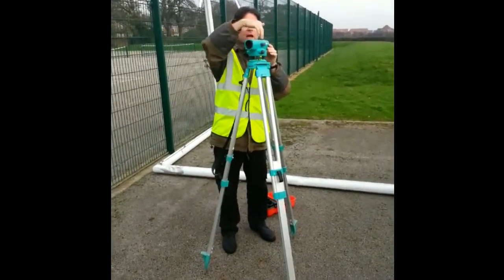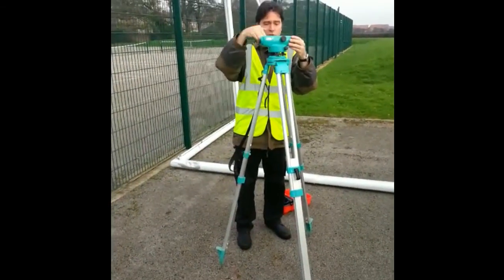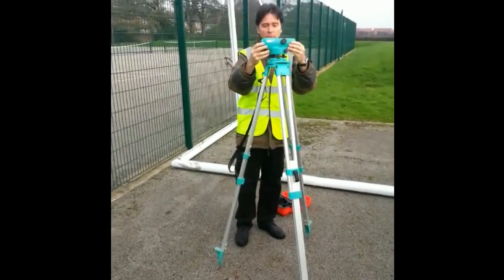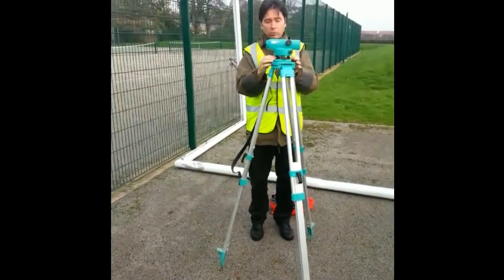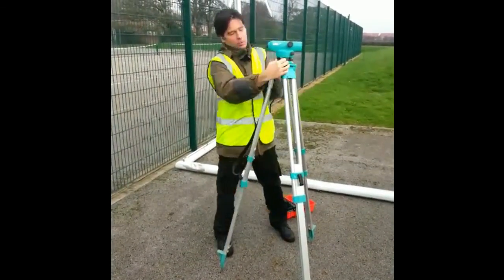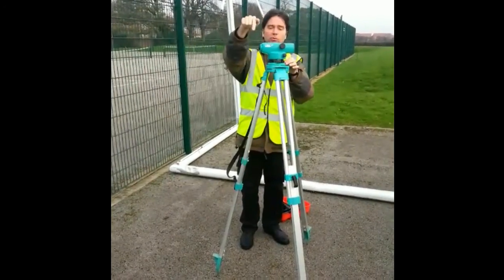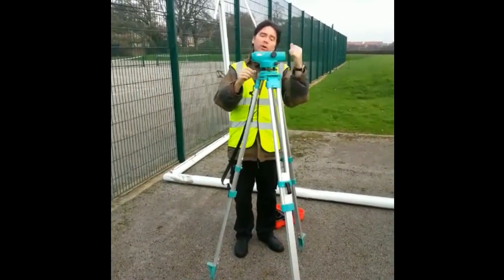Then you have to make it parallel to two of them things. Basically, the line of sight of your telescope — line it up with any two thumbscrews. You can have it that way on, that way on, or that way on. Once it's lined up, at the minute my bubble's way over that way. So you do both thumbs out or both thumbs in — it always follows your left thumb. So the bubble's over here, I want it to go that way, so I'll do both thumbs out, and I'm moving it like that, and it's coming over that way.